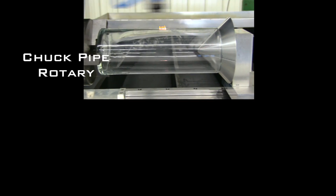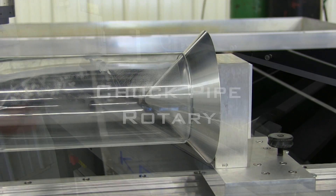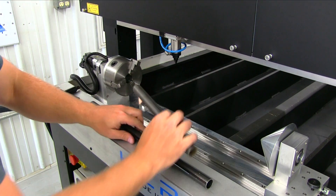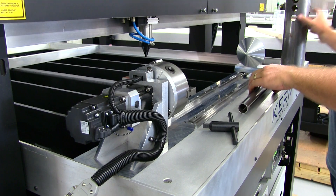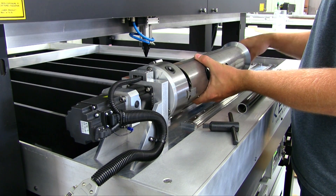The chuck setup implements a lathe chuck to firmly secure a pipe in place. A tail stock is pushed up against the opposite end to keep the pipe rotating on center as it cuts. The tail stock can be adjusted on a linear rail to accommodate different lengths of pipe, and adjustments to the rotary chuck allow for pipes with a diameter of up to six inches.